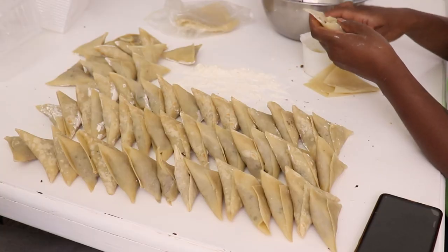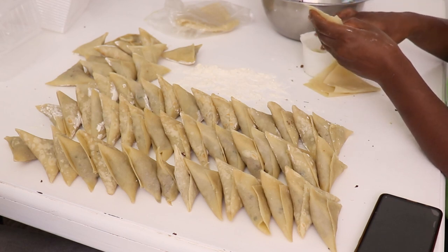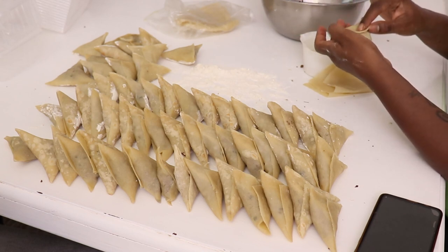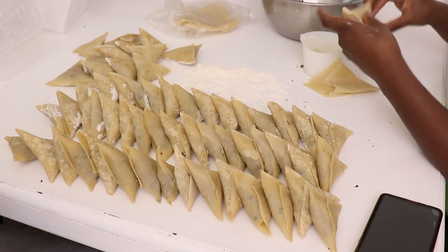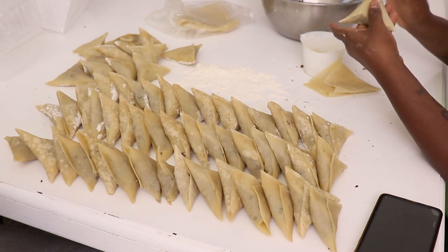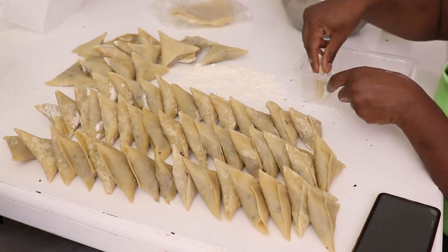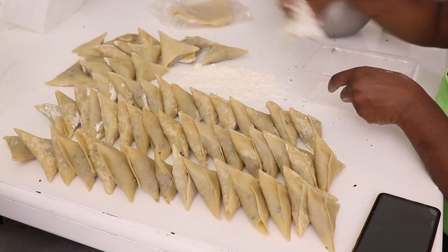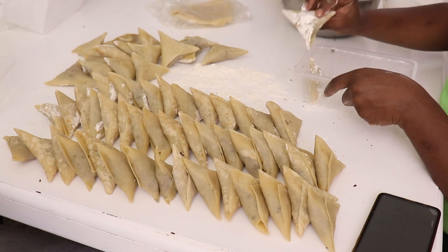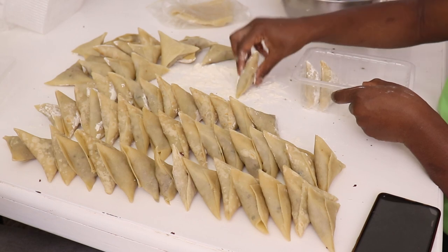Next we make samosas. We eat lots of samosas in this house, so I prefer just making them once a month instead of every time we want to eat them for breakfast. To prevent the samosas from sticking, we usually dust them with flour before putting them in the containers.